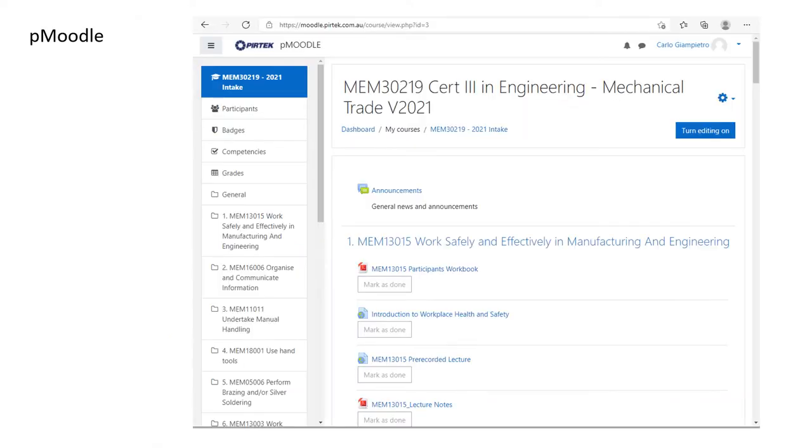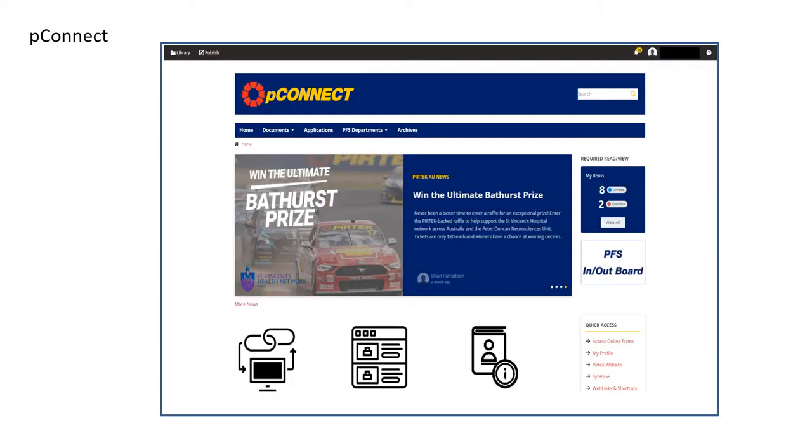Log in regularly to your PMYRTL account for the latest notifications, information and resources for your course and unit. Remember, PConnect is another great resource for reference materials for your studies.